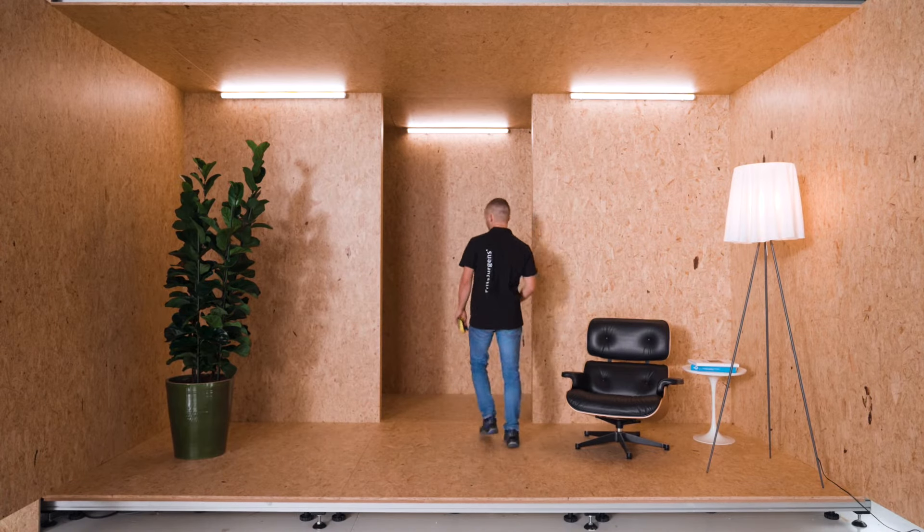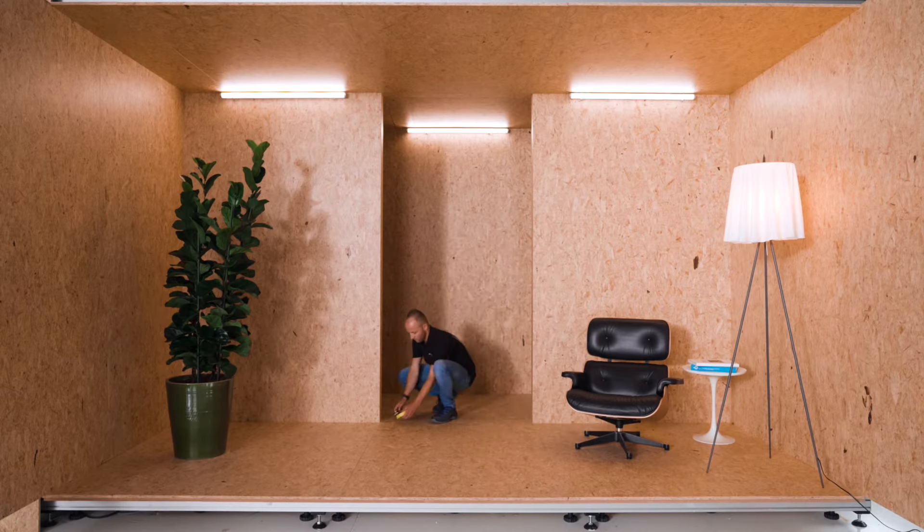Mounting a pivot door with a Fritz Juergens pivot hinge is always done in four steps: first we mount the floor plate, then we mount the ceiling plate, third we mount the door, and finally we fine-tune the door. The installation process of System M and System M Plus are almost the same — the only difference is the fine-tuning of the door's movement at the end. System M Plus has two extra fine-tuning features which we will discuss later in the video.